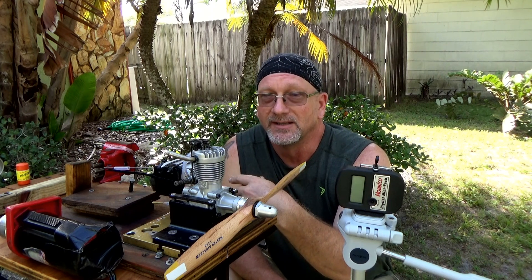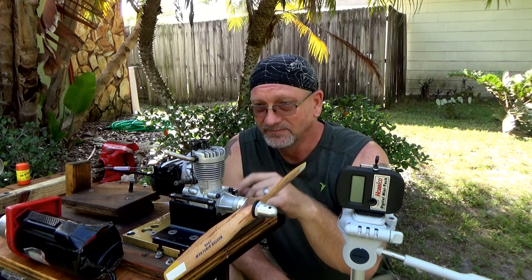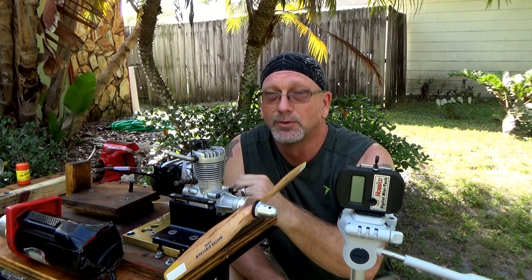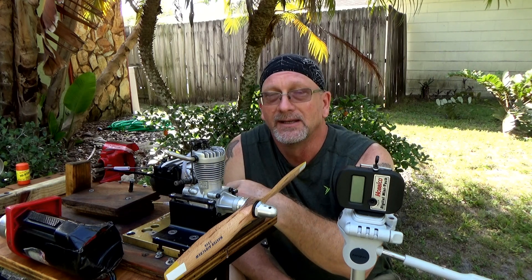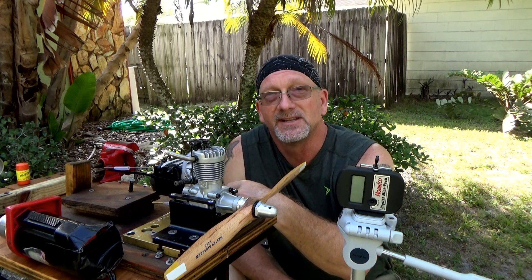This engine's got all new bearings in it. I've got a 13.6 prop on it, some Omega 5% fuel and an OSF plug on it — the plug that came in it. So let's fire this thing up and see how she runs.